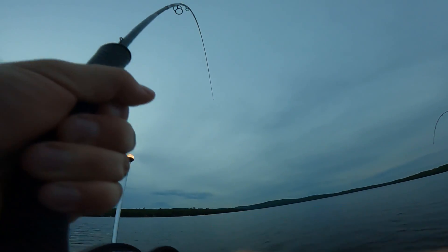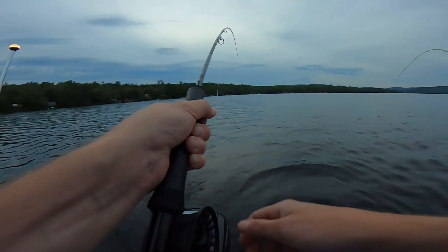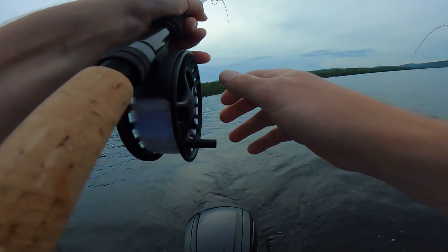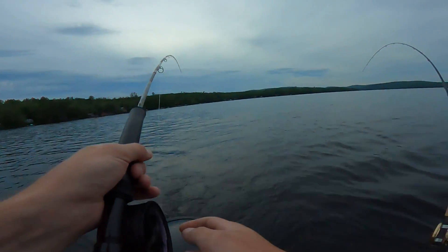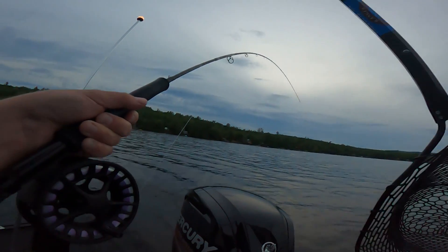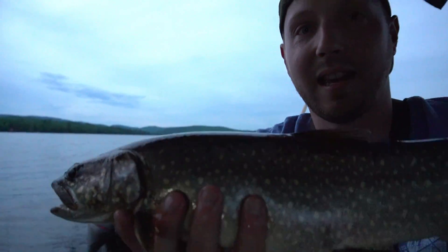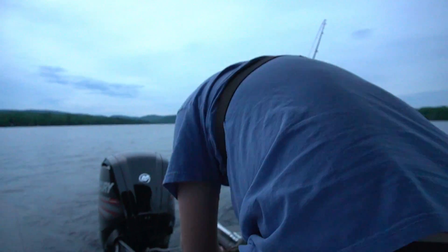Another one on the fly rod! This one's a little bit better. He just took a whole bunch of line — I don't know what's going on. I had him close and then he tore right off. We just got this chunkier guy here — nice, probably a 20 to 23 inch fish. I'm going to send him back because he got kind of wrapped up.